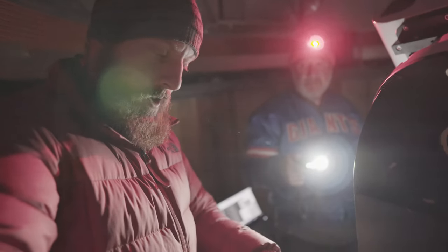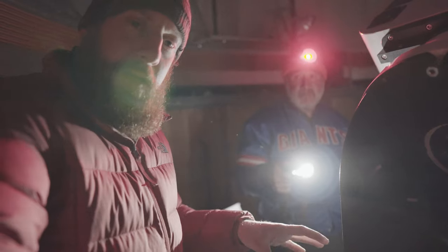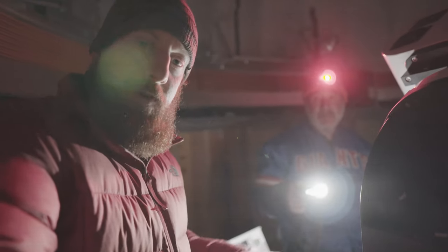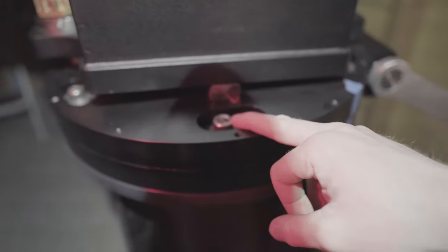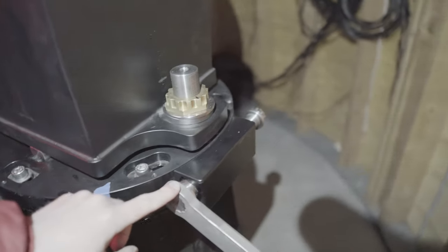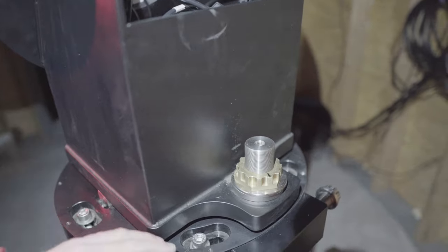To turn the system counterclockwise, I tighten the bolt on the left and loosen the one on the right. Tightening the left bolt pushes the system counterclockwise in azimuth about one degree until I see the star in the field of view. I'll also adjust altitude — I need to lower it — and then we'll see Sirius in the field of view and center it in the crosshairs in Maxim. We got the star centered nicely. We tightened everything down for azimuth, the altitude bolts are tightened down as well, and the system is polar aligned and ready to image.